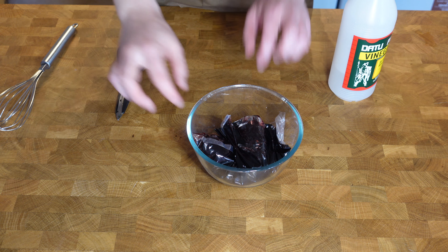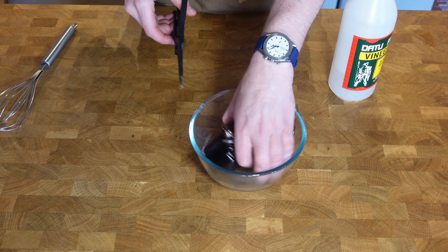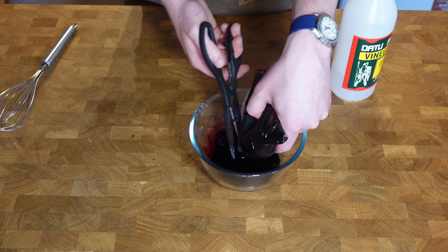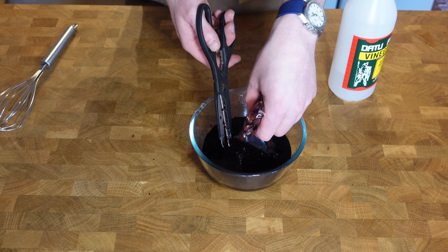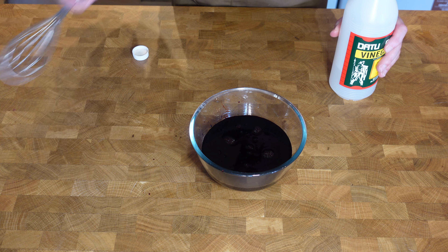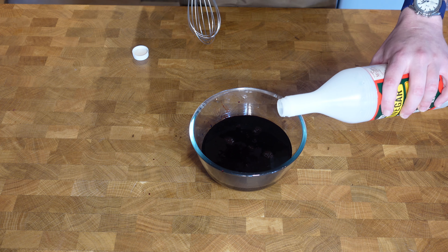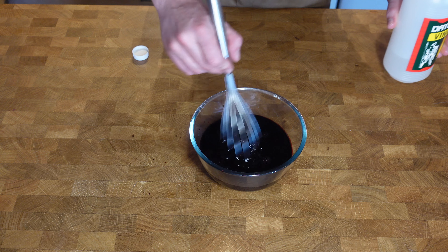Now at this point, time to deal with your pig blood. First of all, try not to splash it everywhere. As I said earlier, vinegar is very important in this recipe. The vinegar is to stop the blood coagulating. It has a little stabiliser in it to stop it coagulating, but just in case we'll add a tablespoon or so.